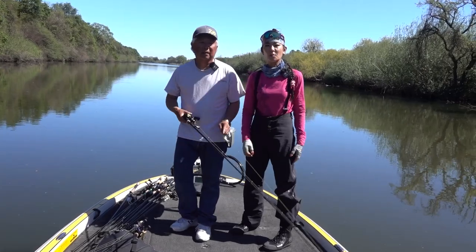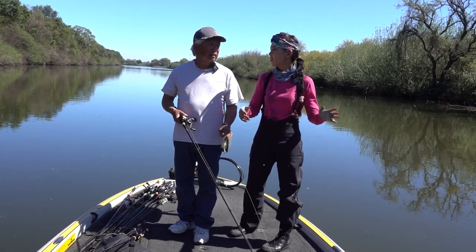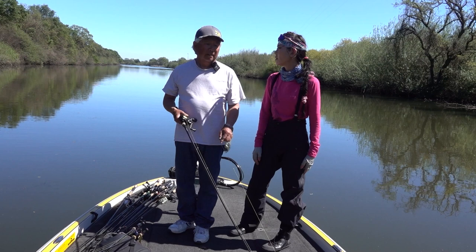So last month when we came to this Zach's Slough, we immediately threw out a spinner bait. But today you said don't throw out a spinner bait — what do we use instead?